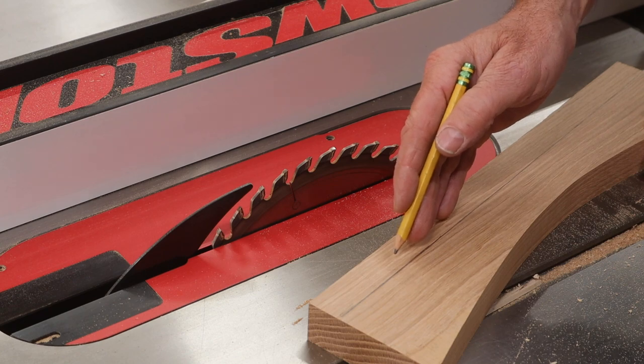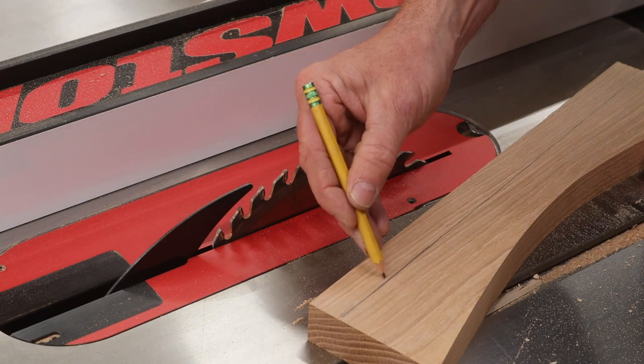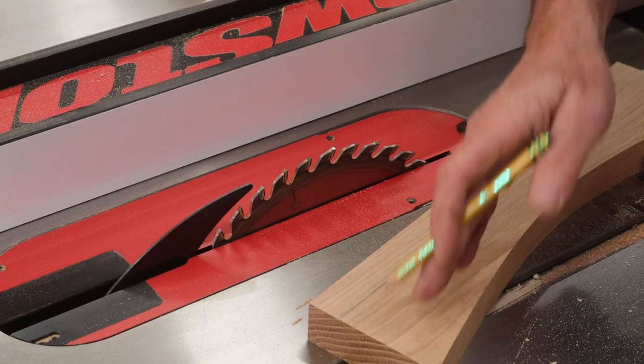Now I'll trim this piece off using the table saw. I'll set the fence to cut on this side of the line, and the off-cut will be the piece I use.